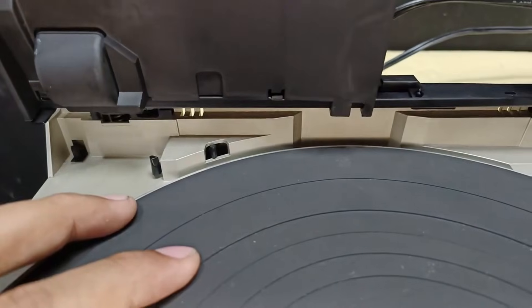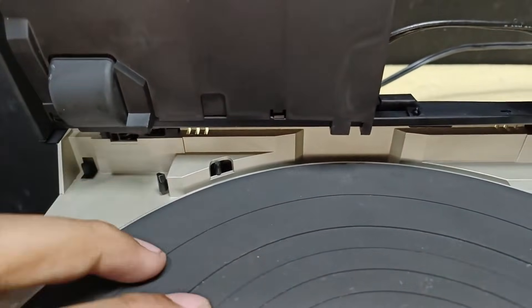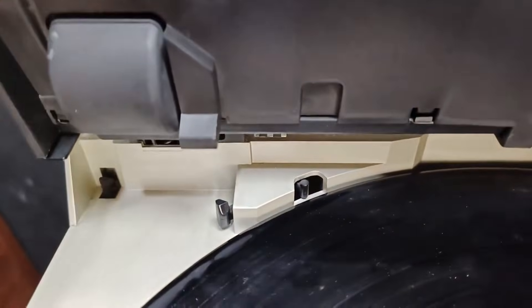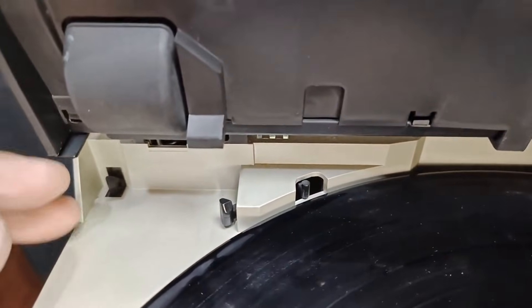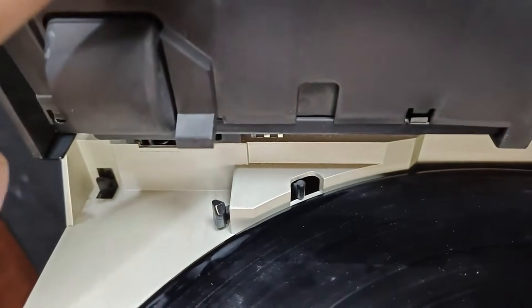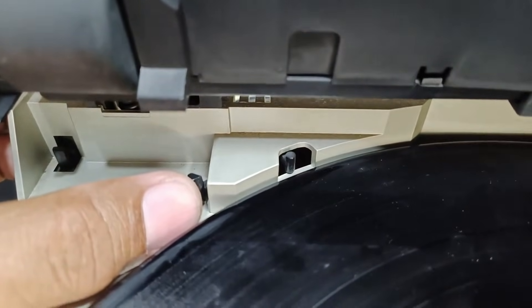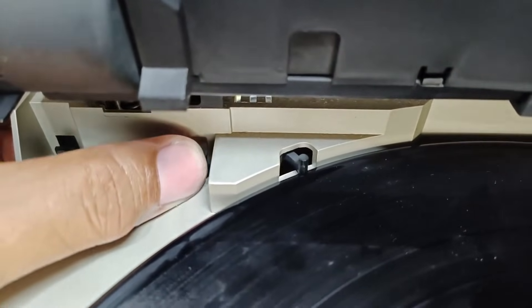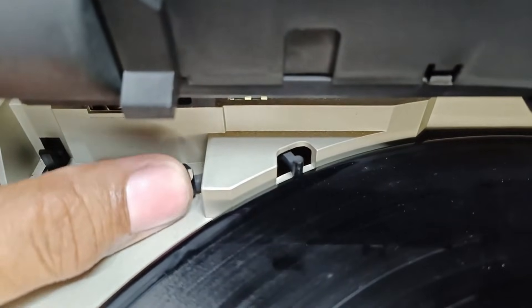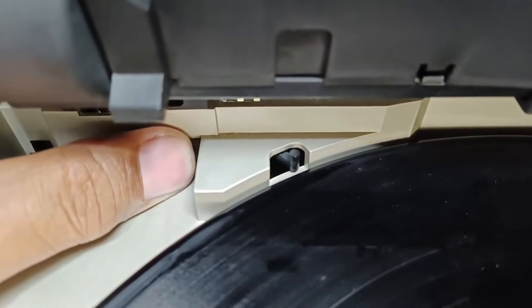I'm going to place a 12-inch record here, and let's check what this mechanism does with the 12-inch record. I will not close the lid cover so I can show this properly. We know that this tab will push this one if we close the lid, but I will push it with my thumb. Check the mechanism — there. It will sense that there is a 12-inch record. After that, it will retract.